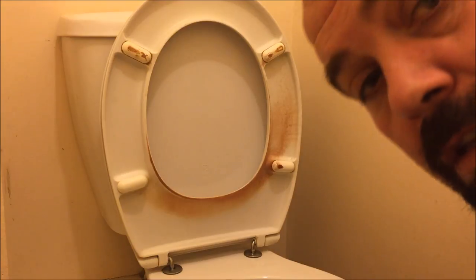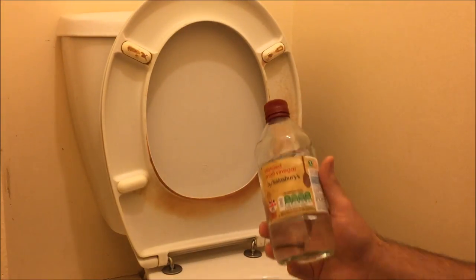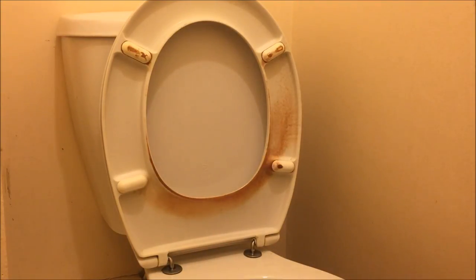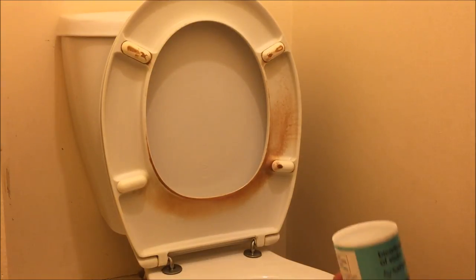Welcome back to Rick's YouTube channel. On today's video I'm going to see if vinegar and baking soda get rid of your toilet stains. As you can see, that toilet is quite bad, so I'm going to be using baking soda and vinegar and one of these sponges.